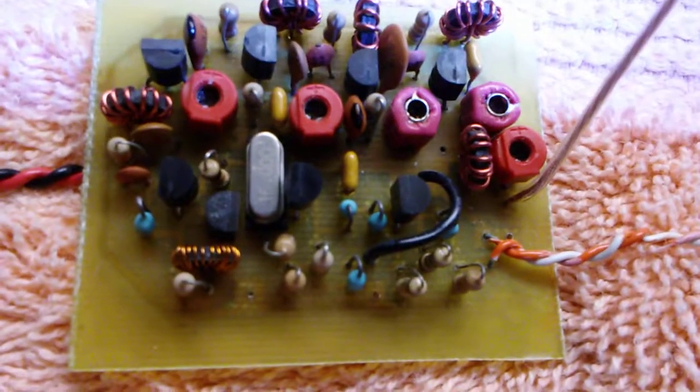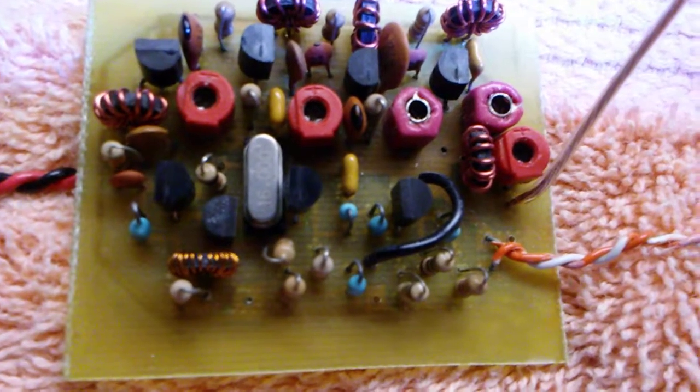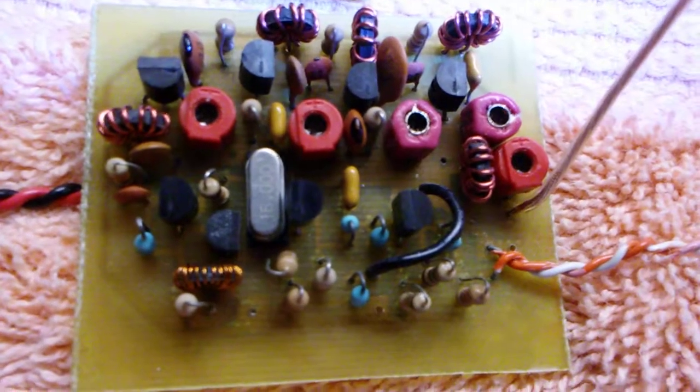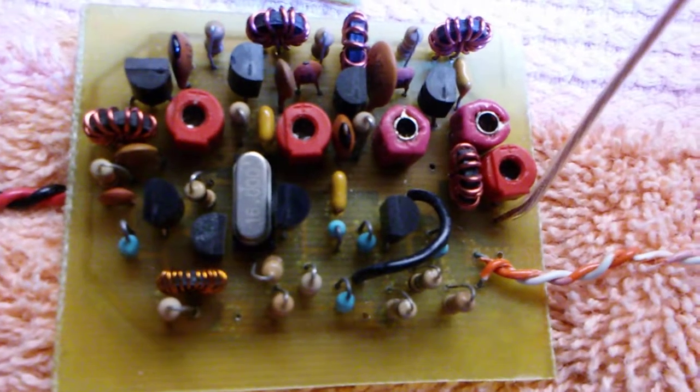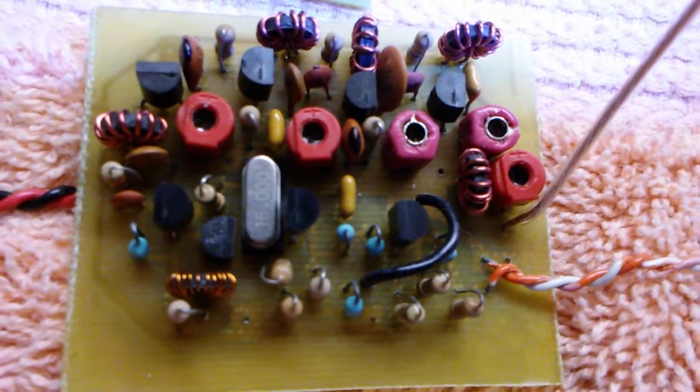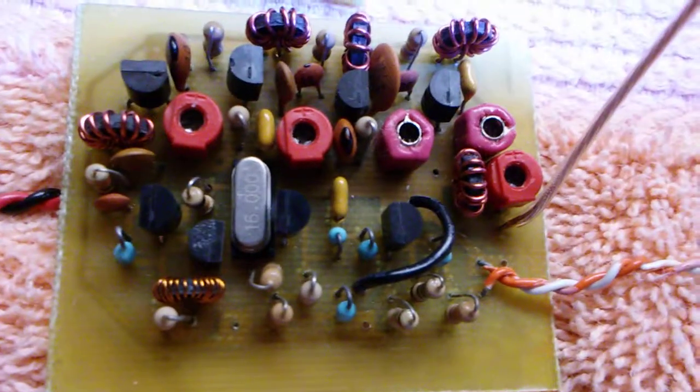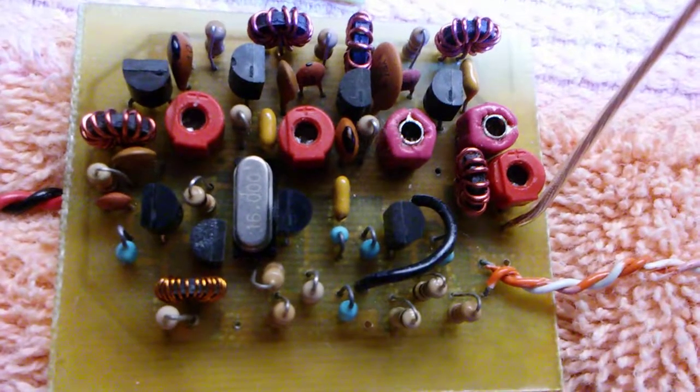Good morning, this is KE0BRS. I wanted to show that I made a small mini transmitter that works on the ham band. The original plan is from John Wilson on bugplan.com.